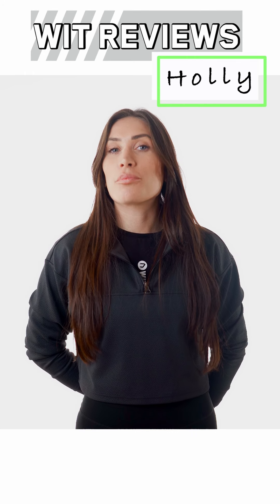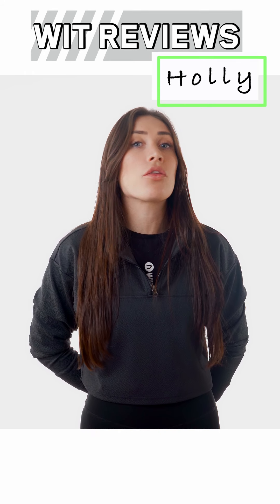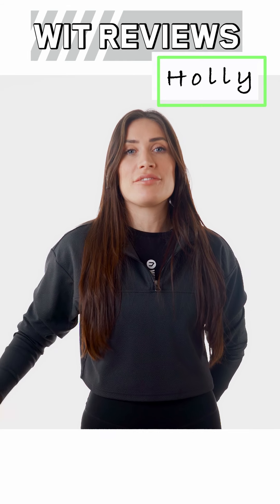Hi, I'm Holly, and hot off the press, we're here today to talk about the all-new Nike Savaleos lifting shoe.